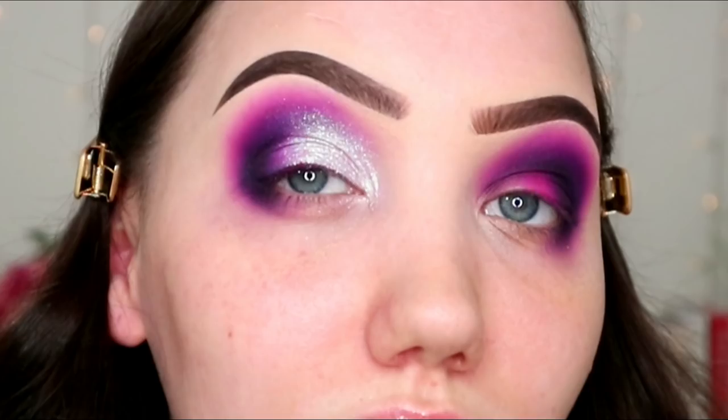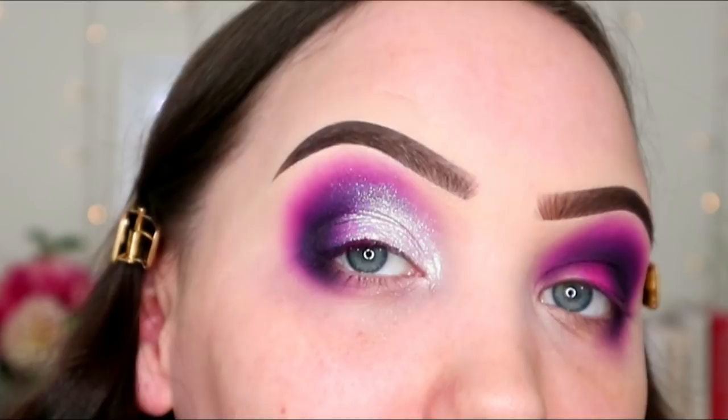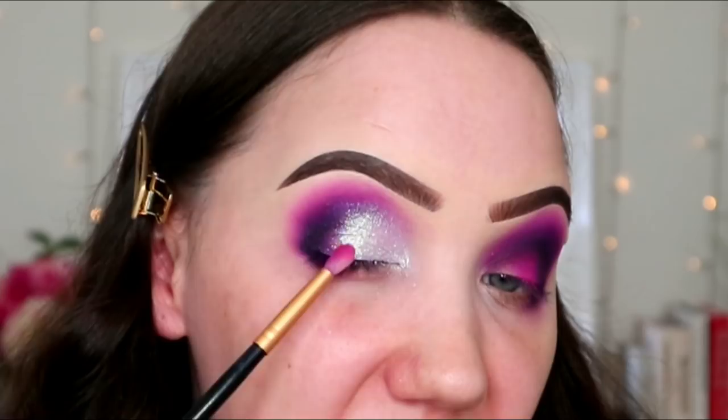I don't even know if you can see how beautiful that colour actually is. If you can't, I'm sorry — I actually feel sorry for you because it is beautiful. I'll just quickly do that on the other eye and then we'll be back, clean up the fallout, do the face.